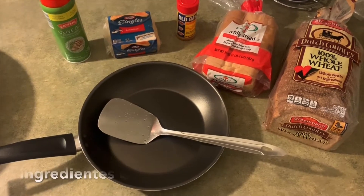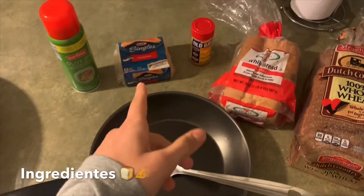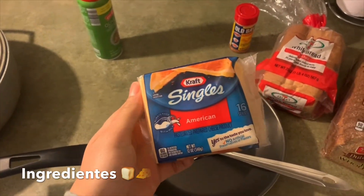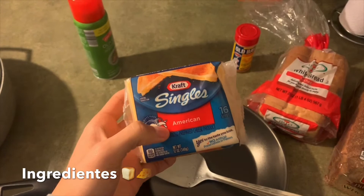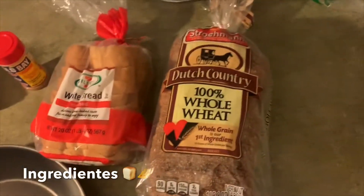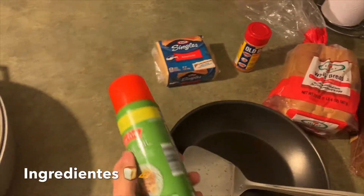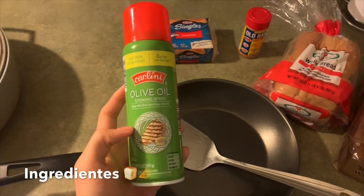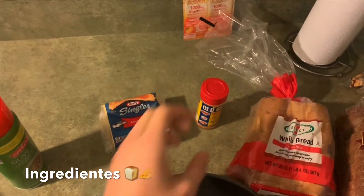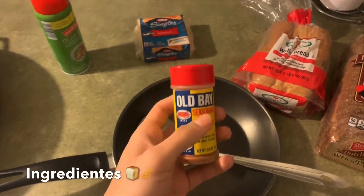So these are your ingredients which you need to make grilled cheese: your pan, your spatula, your cheese of course — you can get single cheese, Velveeta, or fresh sliced from the dairy. Your bread, of course — white bread today if you want to do the usual, or whole wheat if you want to be healthy. And then also your PAM olive oil spray, whatever you want to use to keep the bread from sticking. And if you want to get fancy, a little Old Bay seasoning when you put the cheese on the bread.